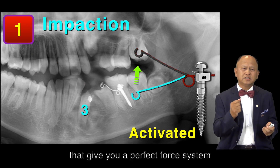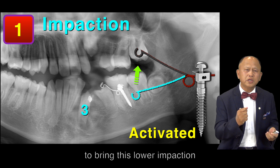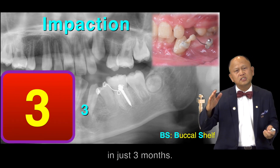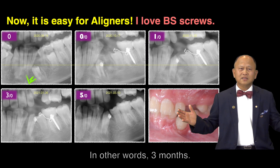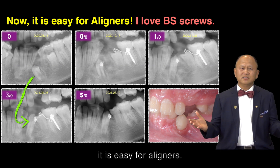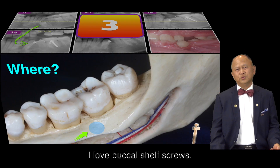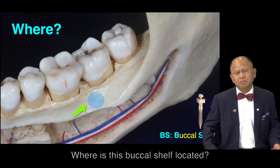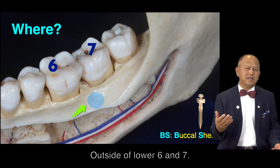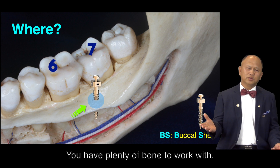that gives you a perfect full system to bring this lower impaction to the occlusal surface in just three months. Now it is easy for aligner. I love the Buccal Shelf screw. Where is it located? Outside lower 6 and 7 — you have plenty of room to work with.